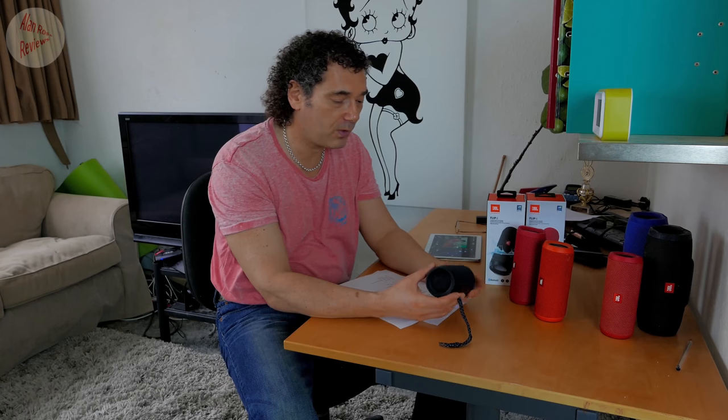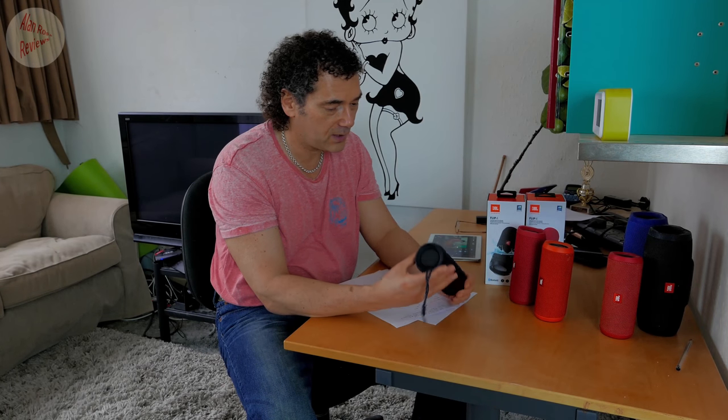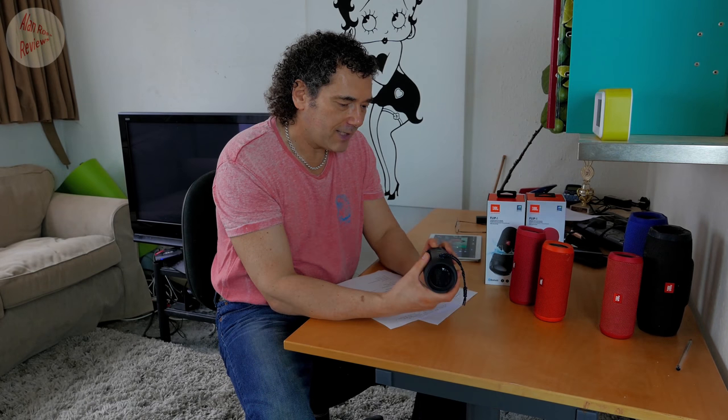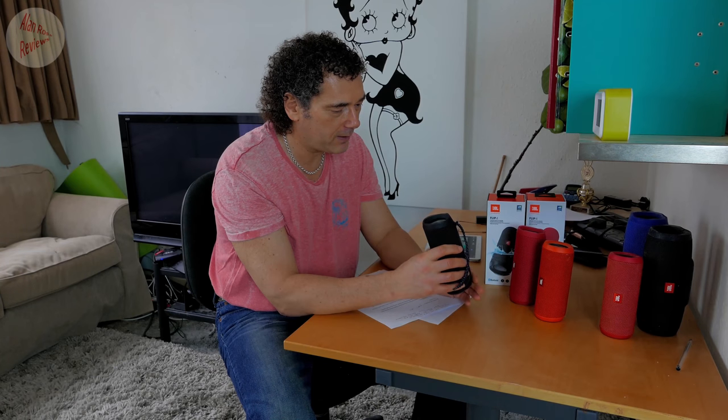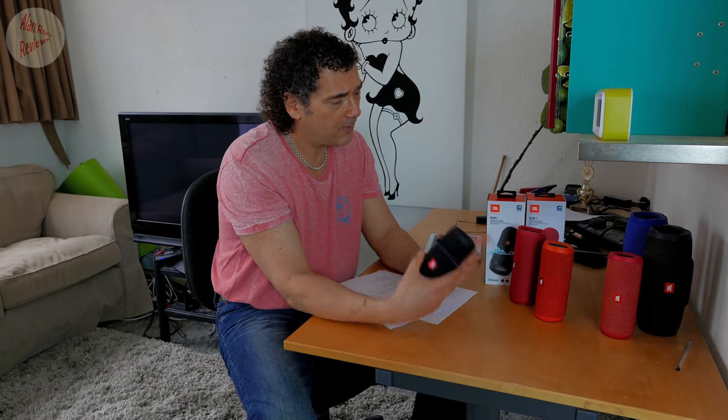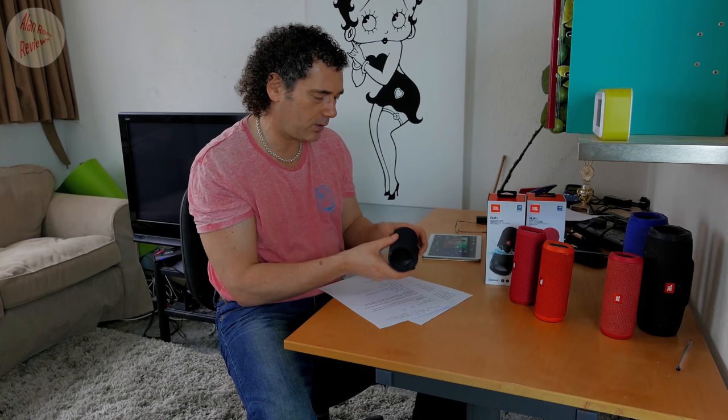With Connect Plus you can now connect up to 100 speakers. But the flip side is that if you connect 100, they're all going to be in party mode. If you want to use them in stereo, you are still stuck with two speakers. So two in stereo, but a hundred in party mode. It would have been fun if they could support stereo with 50 on each side, but that's the basic difference — Connect Plus allows 100 versus the old Connect's two.